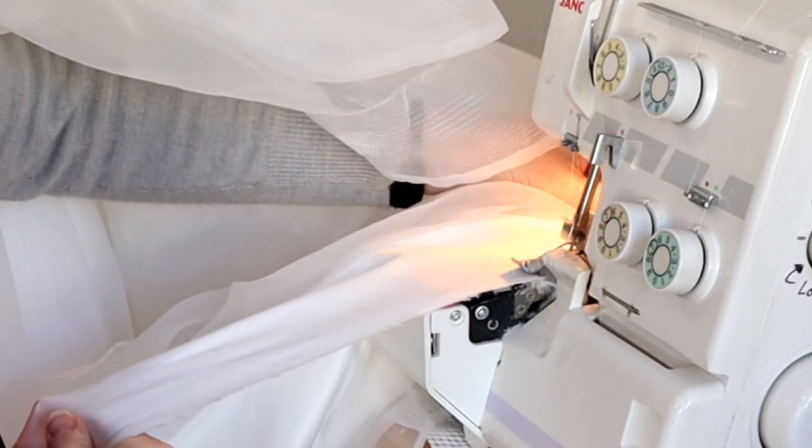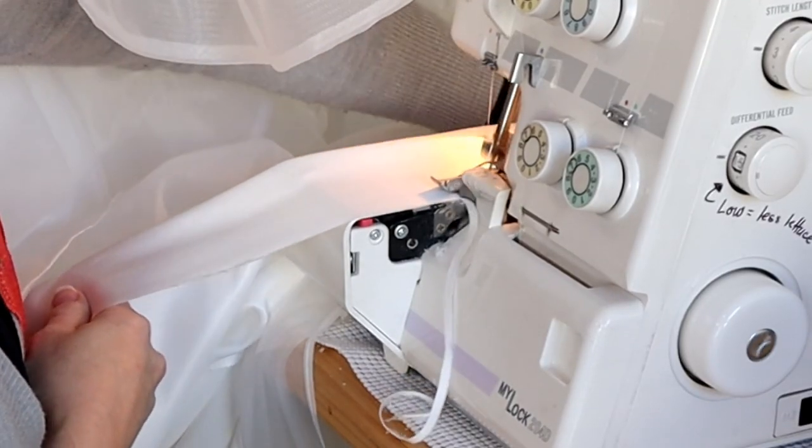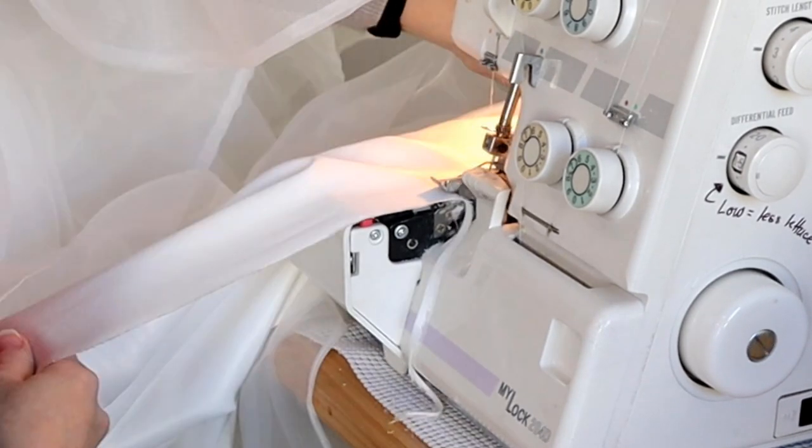You can also switch from a rolled hem to a serged hem. You don't want to serge off any of the hem allowance — you want to use every bit of it. The one on the left is serged, the one on the right is a rolled hem with a straight stitch. The left example should have a tighter, shorter stitch length for a finer look. This is just an example of how you could switch from one to the other.